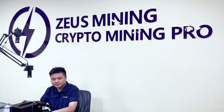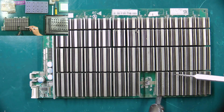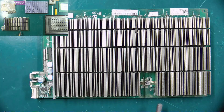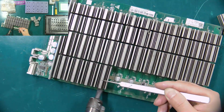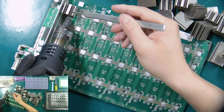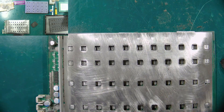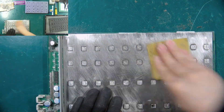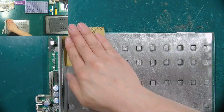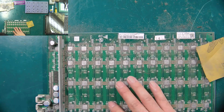Below I will show you the refit steps. First, remove the original heat sink on the T17 Plus hash board. Fix the grind tin stencil to the chip. Use sandpaper to polish the tin dross on the surface of the ASIC chip.